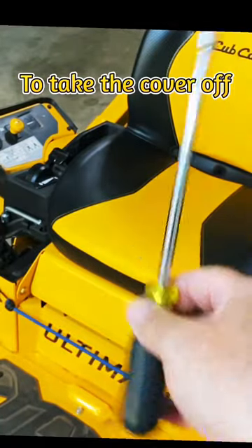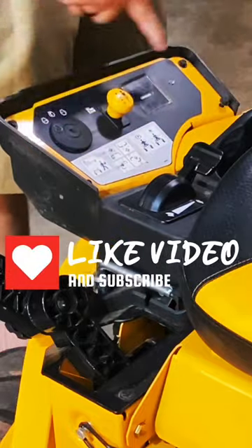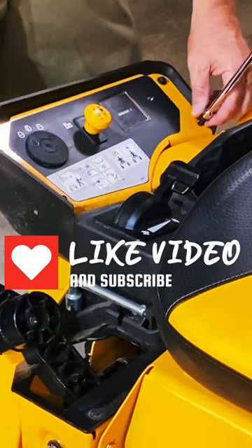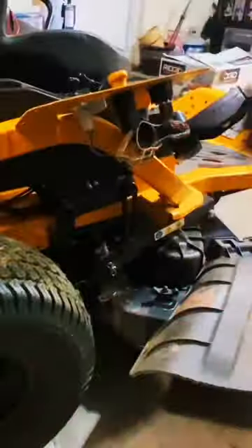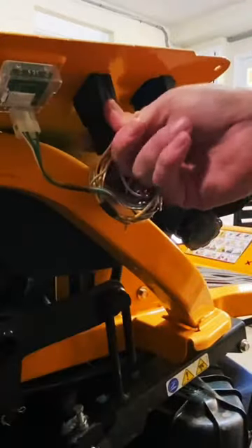A 5/16th nut driver. We're going to go ahead and take off these four screws. This is where they installed my hour meter. The cover dropped down like that. So here's the plug for the PTO switch — that engages the blades.